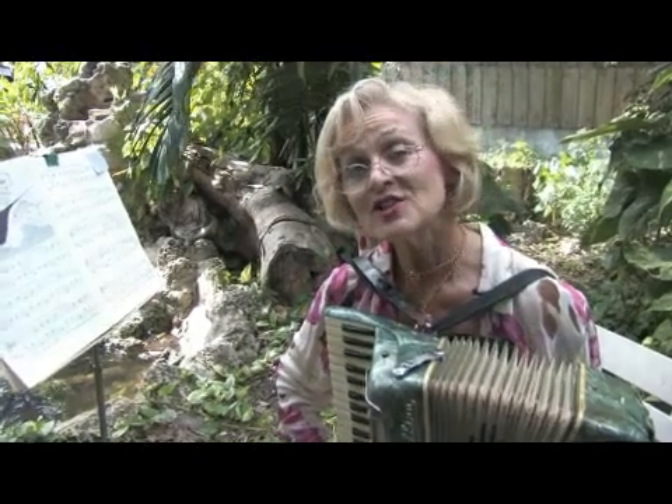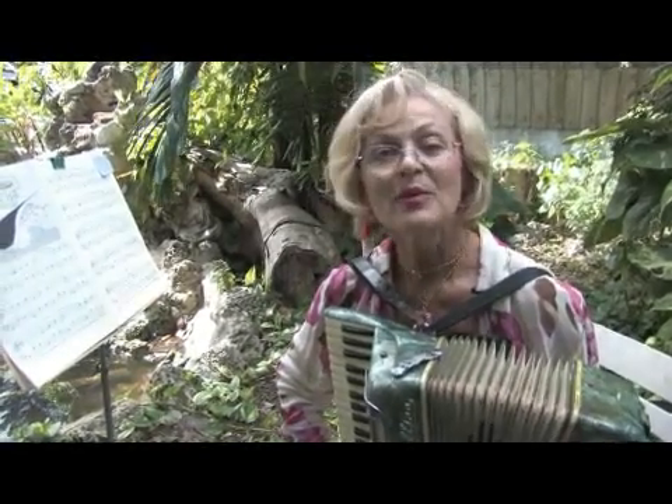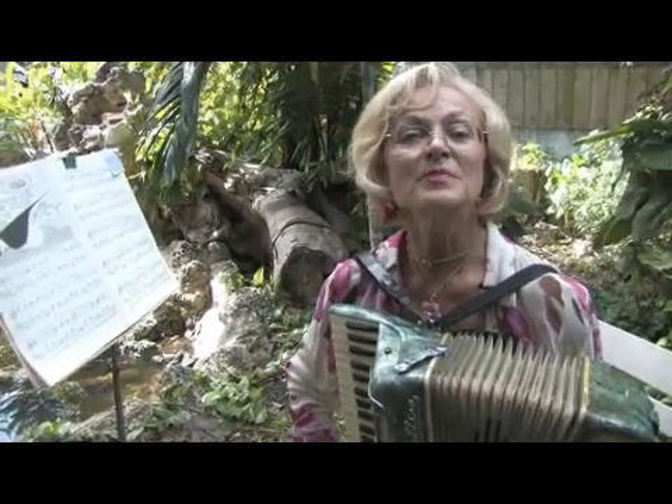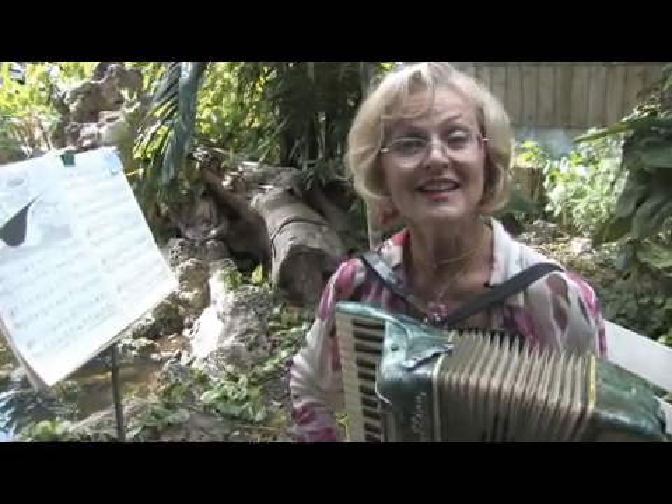On behalf of Expert Village, my name is Jude Perry. I'm with Gold Coast Theatre Company here in Miami Beach, and today we're going to be learning beginning accordion.